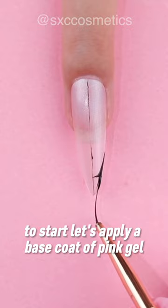To start, let's apply a base coat of pink gel polish to your nails. This will serve as the foundation for your design.